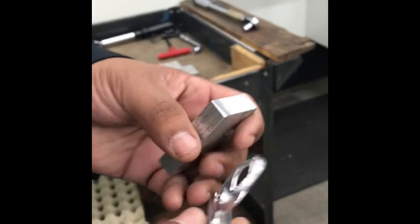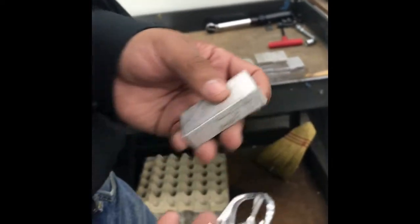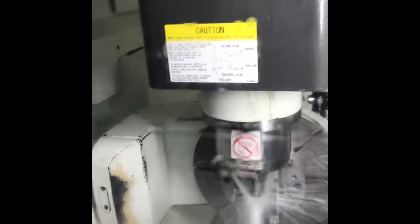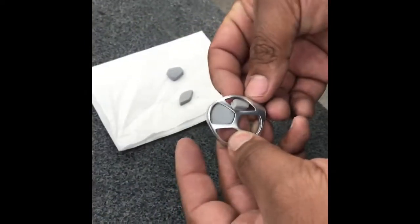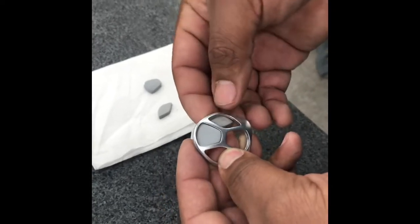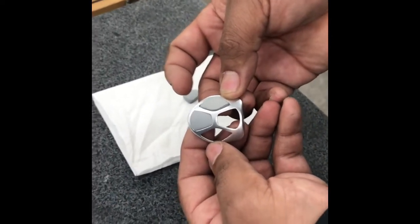That looks like aluminum — that's correct, 6061. What's your cycle time on that part? About 30 minutes. And you have to check every single one? Not every single one — about every other one.